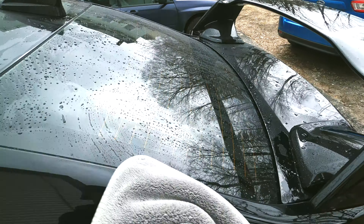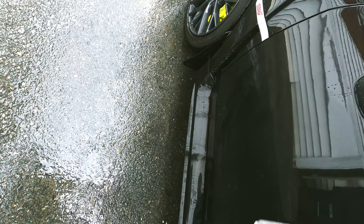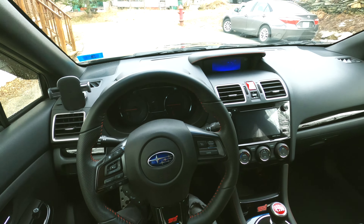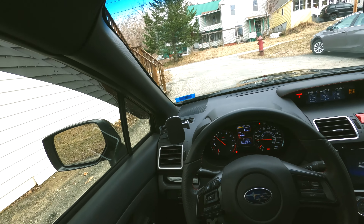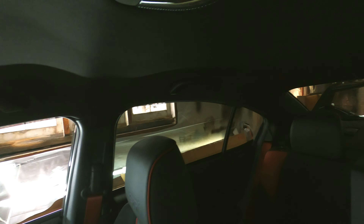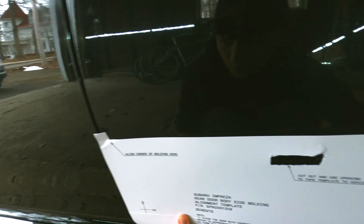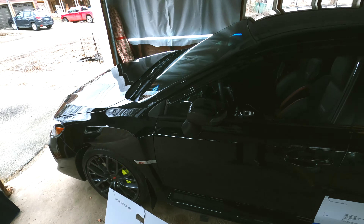The first set of mods for this car includes door ding guards — those were very important since cars get door dings all the time. I also installed a vortex generator, a front lip, and some new fog light covers. Everything in this video is completely OEM from Subaru — no aftermarket parts. It's basically what you'd option if you bought the car brand new.